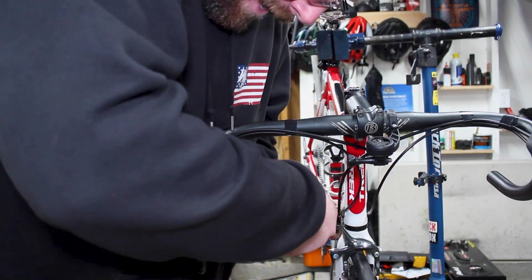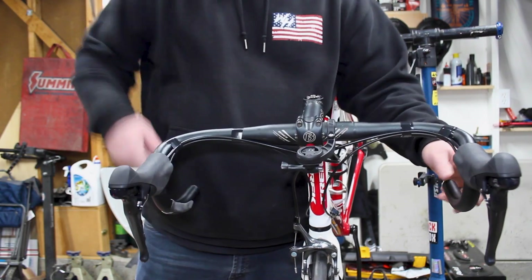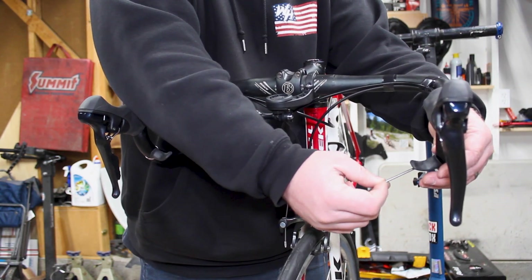These don't need to be tightened down very much — I think it says like two Newton meters. So there's one tog — that feels pretty good. Same deal on the other side, slide it up. I'm going to get this at least a little tighter so it holds itself.